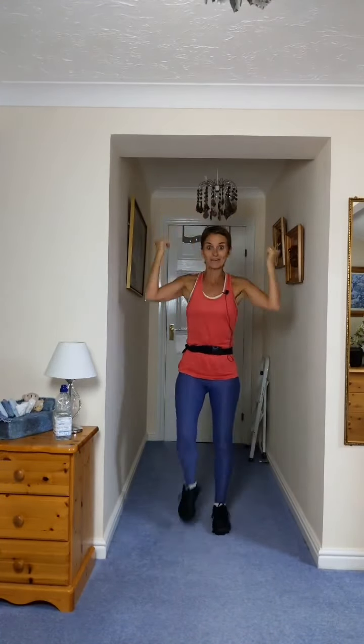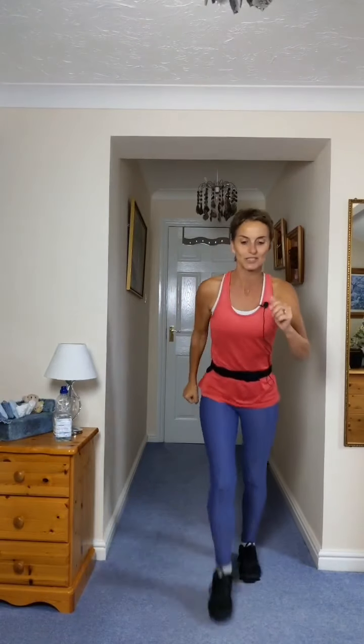Clap. One, two, three, clap. Clap. One, two, three, clap. Give me again. Four more. One, clap. Two, clap. Two more. Last one.